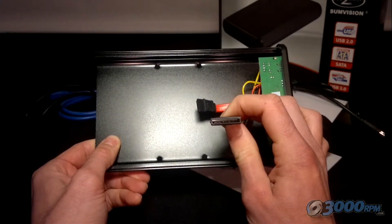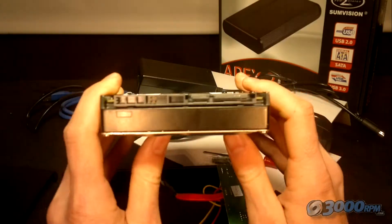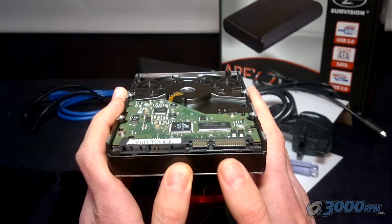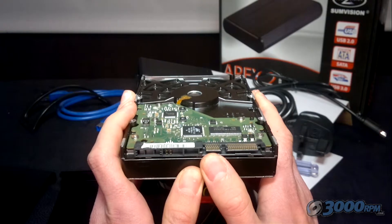There's one cable that's slightly larger than the other. If you take a close look at the hard drive itself, it's quite easy to see where those two cables attach. Here is the larger cable, and here is the smaller one.